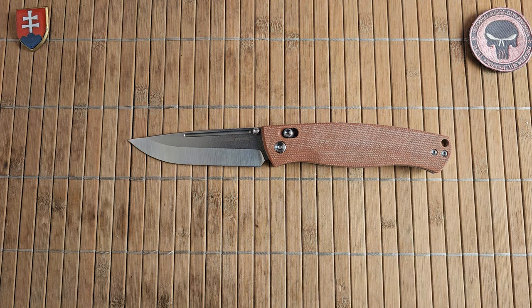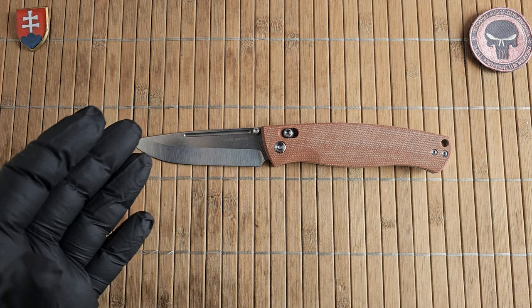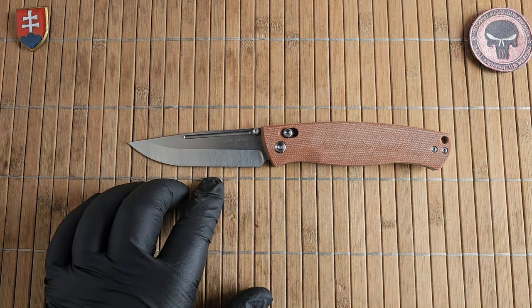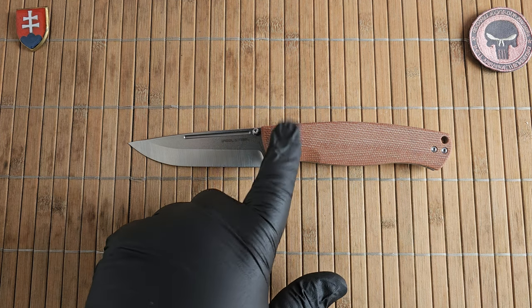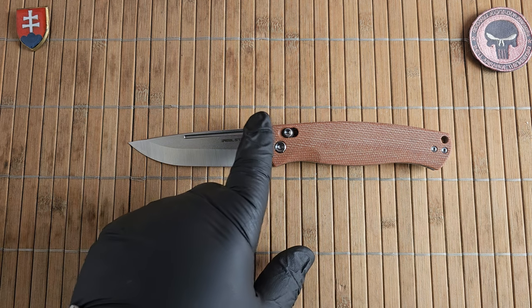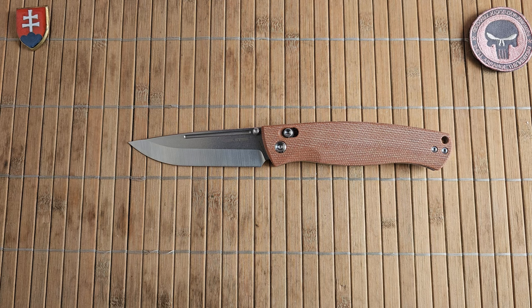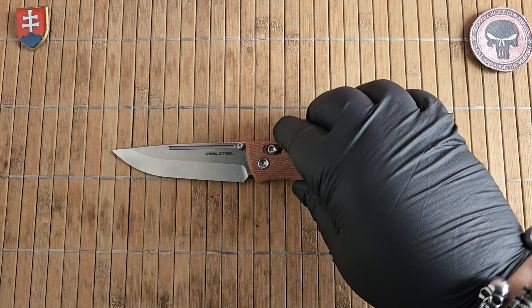Now let's talk pricing. These are priced at $79 street price. Here in Europe you're looking to pay around 80 to 86 euros — definitely a bargain price considering how large a knife you're getting with really decent steel. If you're looking at the fixed blade companion, it's even less expensive with an overall size of 9.6 inches versus 8.8, for around $71 — probably around 70 to 75 euros in Europe.